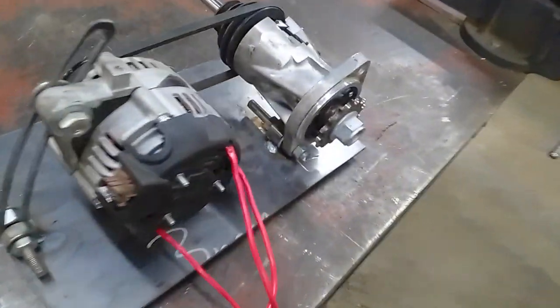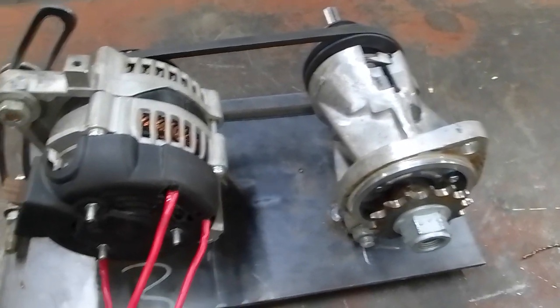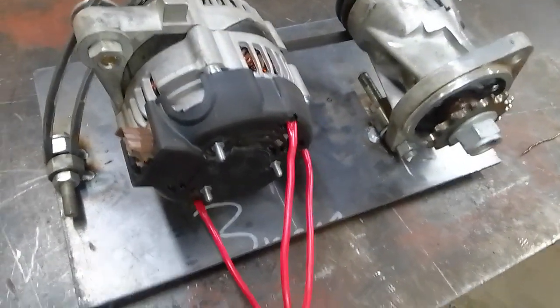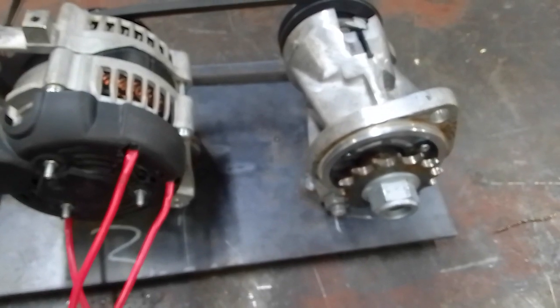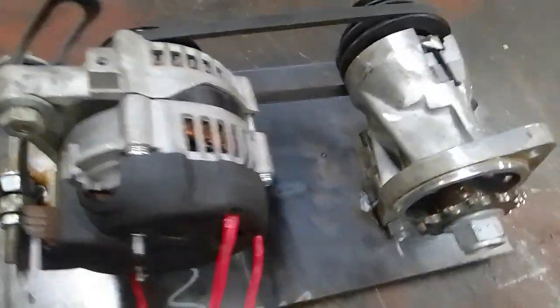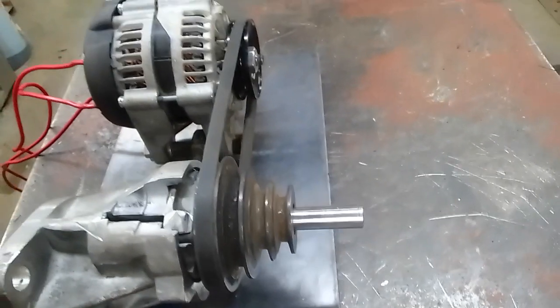Hi guys, how are you? So basically the last few months I've been busy with a few different designs on e-bikes and scooters. I've recently done a moped scooter one which can go about 60 kilometers per hour, with an average speed of about 40.